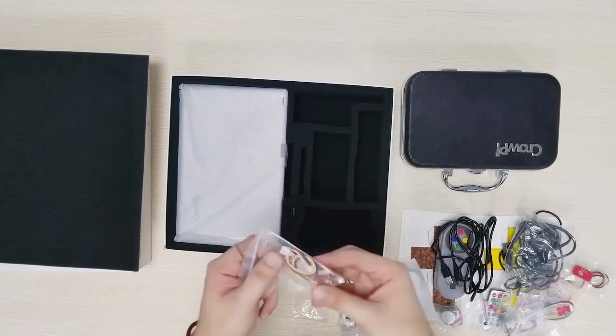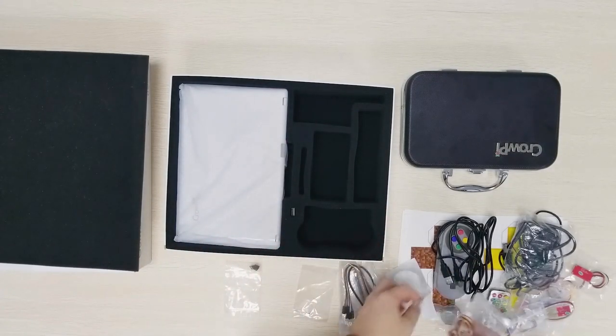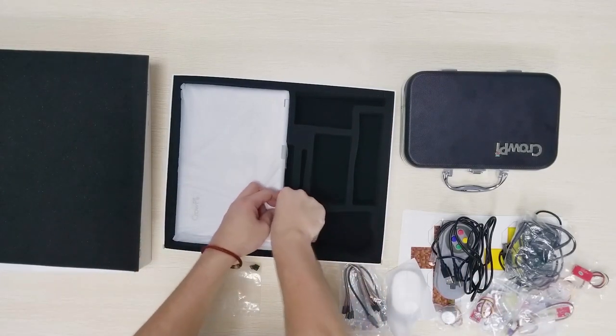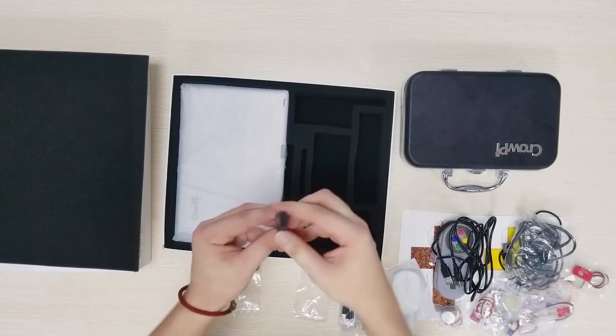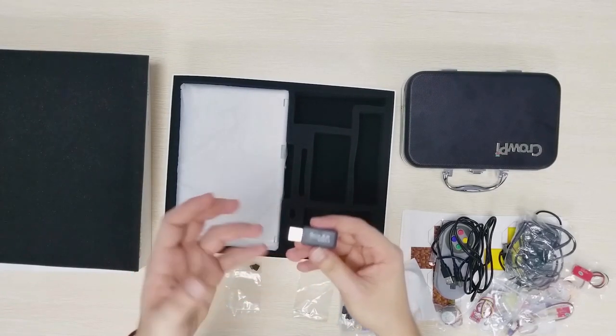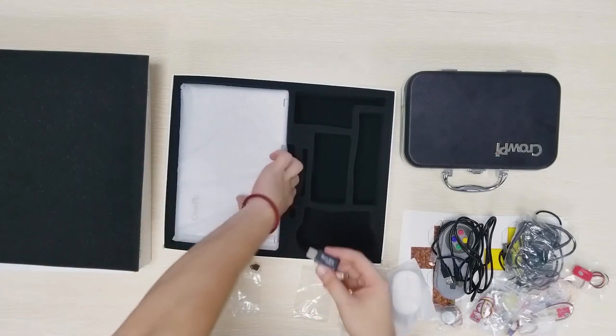Then we have some screwdriver and some other cables. Oh wait, there is something here — it's a bit tough to get. Okay this is the micro SD card which we are going to use to put the Raspbian image or the CropEye 2 image into it, so we can burn it and run directly into the CropEye 2.